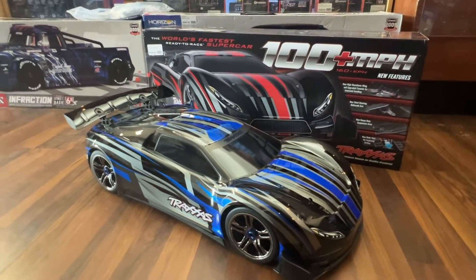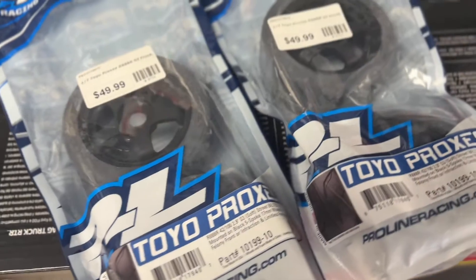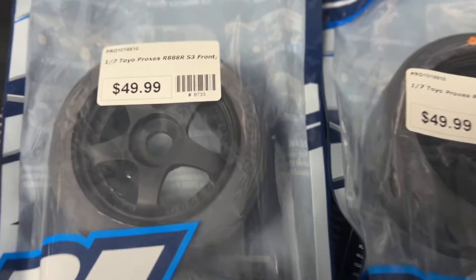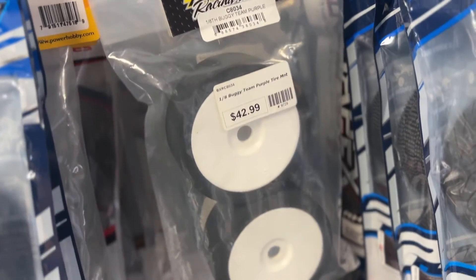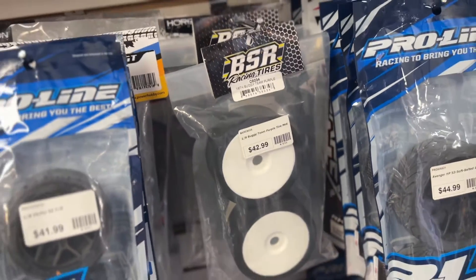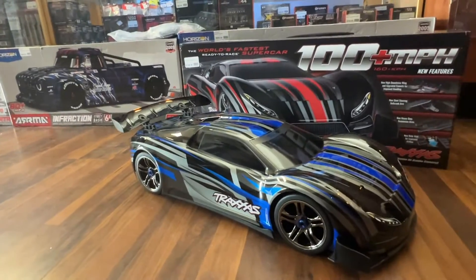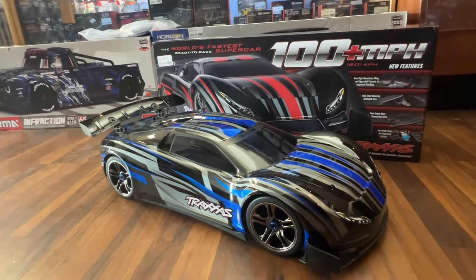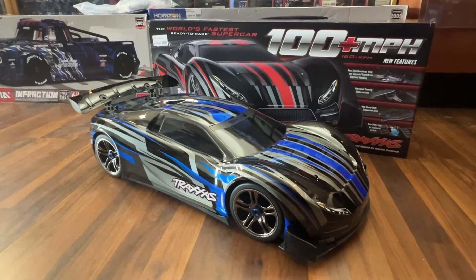The tires are okay, but if you want a little more improved stability, ProLine makes Toyot Proxies with an S3 compound — really grippy, very good. And if you want lightweight options, BSR foam tires don't need any balancing. They're amazing especially in the heat; they hook up and there's no slip on them. They really are some of the best.